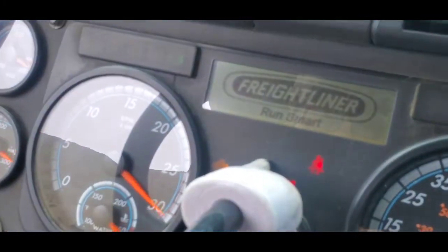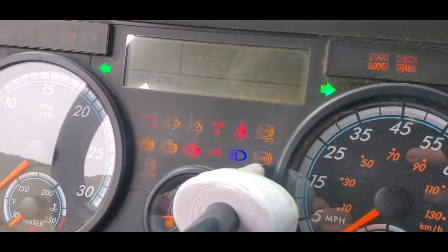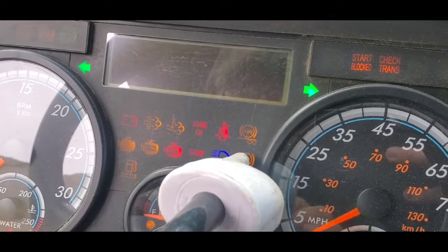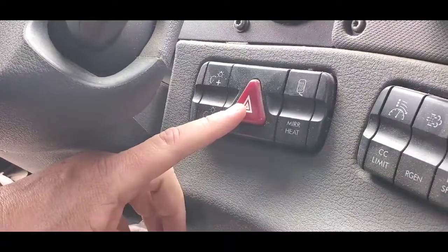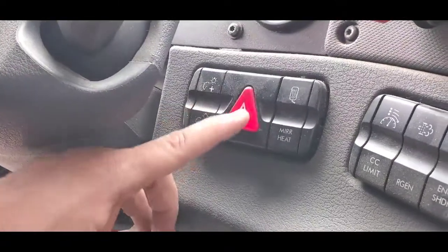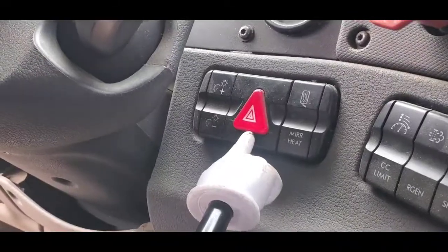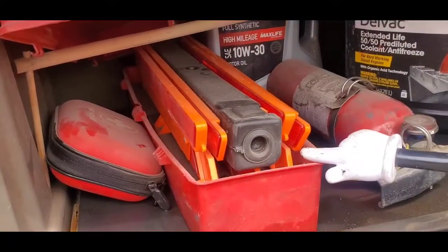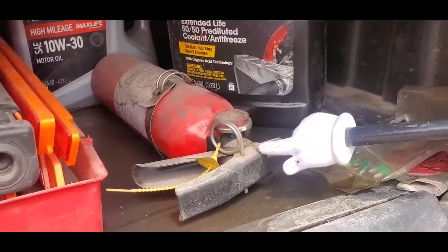DPF light, ABS lights, four-way flashers, red reflective triangles, fire extinguisher, fuses.